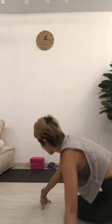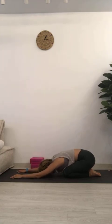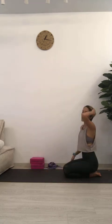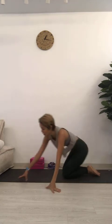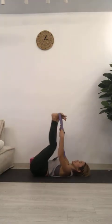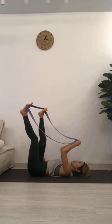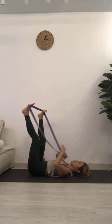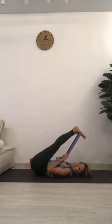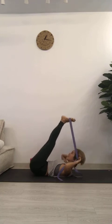Slowly untuck your toes, point them back, and set your buttocks to your heels. Neck in neutral, breathe, then chin to chest, roll up the spine very slowly. We're going to take a forward fold. Two variations: easy variation — lie on your back with a strap around the heels. If you can loop your strap please do; if not, simply hold it and control how far you want to go. Keep the legs straight.